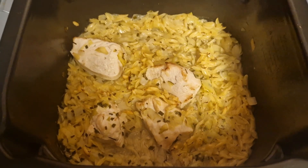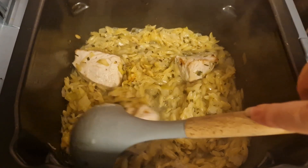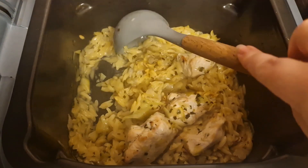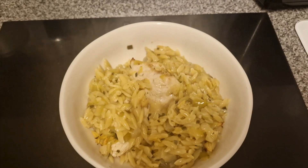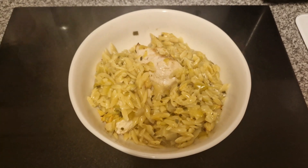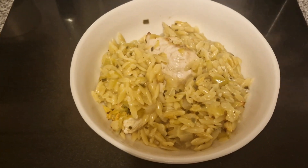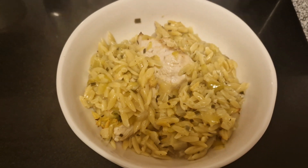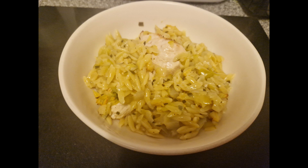This was a chicken and chive orzo — I made it in my Ninja Speedy. This was really nice. The last time I made it, I burnt it; I realised I put it on the wrong setting. This time the orzo should have had an extra couple of minutes, because it took longer to cook than my regular orzo — this was a Sainsbury's Taste the Difference version and it was a little bit bigger. So anyway, this was an absolutely delicious dinner and it's just nice to have something a little bit different.